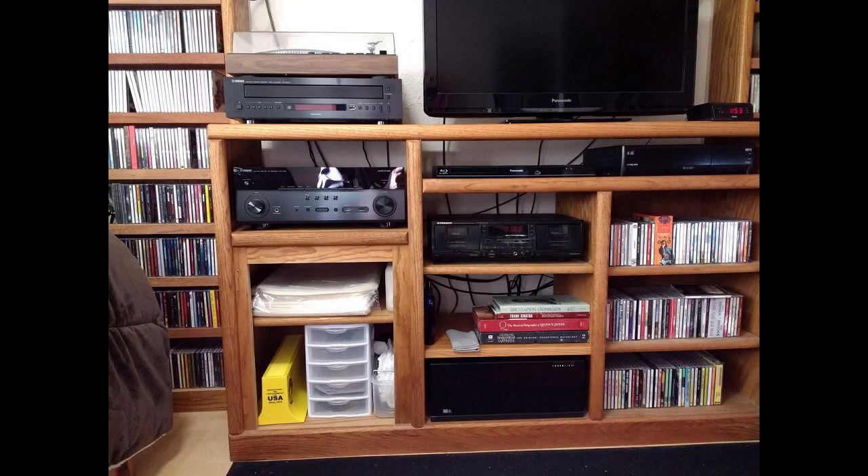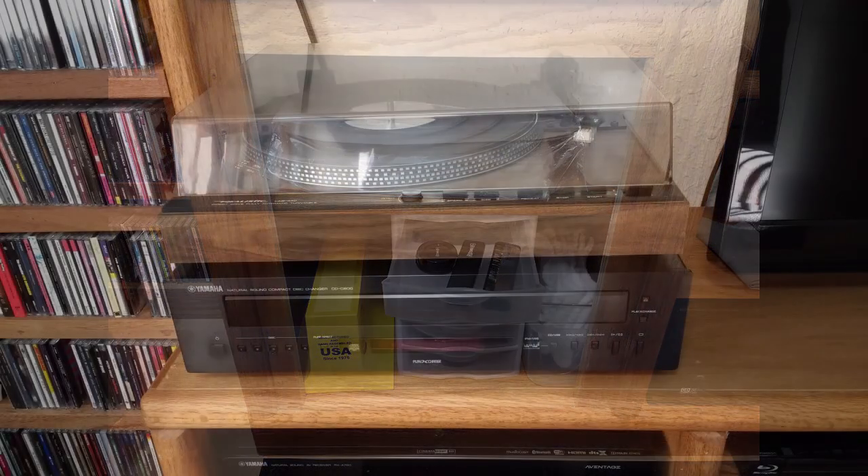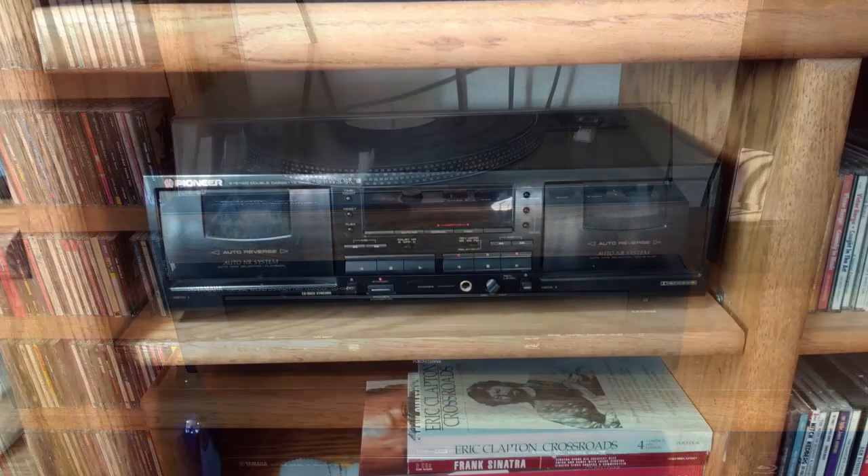I feel incredibly lucky and fortunate to have been able to adopt for free over the last couple of months both a vintage turntable and a cassette deck, with what turned out to be a much smaller amount of effort and expense than I thought would be involved. I thought I'd show you a series of pictures of what my AV setup looks like now. The cabinet on the lower left is filled with record care supplies I've accumulated over the past several months — that was the cabinet the old videotapes used to be stored in.